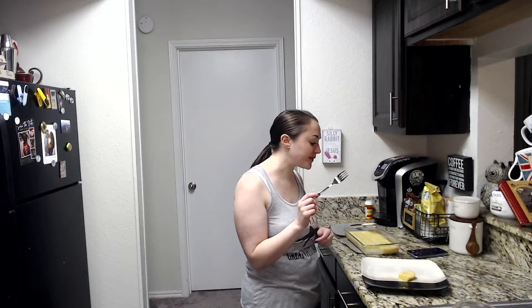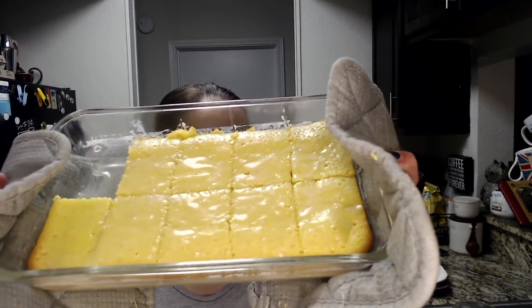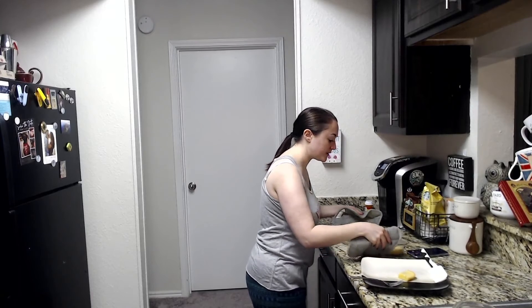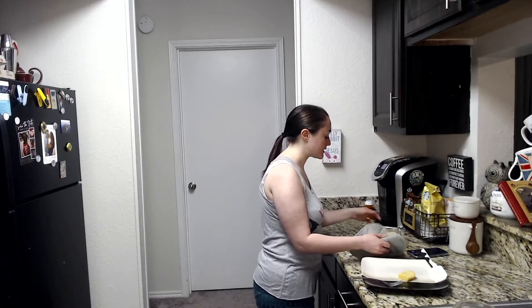I'm going to rate this a 10 out of 10 — I think we made it work. We saved the icing with the half and half, it's really good. Honestly, I'm kind of glad I didn't have the lemon juice because the lemon extract in the batter comes out super strong, so if we'd put more in the icing it would've been too much. The icing is thinner so it doesn't sit super heavy, it just soaks right in. Look at how cute they are — I cut them so beautifully into these little squares. 10 out of 10 for sure.